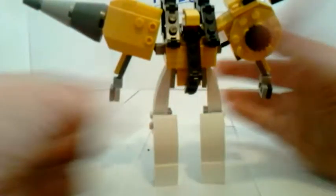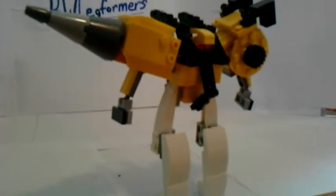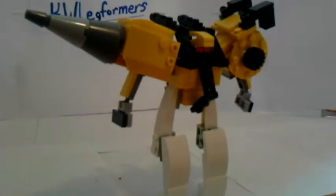Articulation: arms are ball joints, up here at the hips are ball joints and there's a swivel. Knees are on ball joints, but as you saw it would take me forever to get him standing again. Head is on a clip joint and a swivel. Shoulders are on ball joints and the arms are on ball joints.